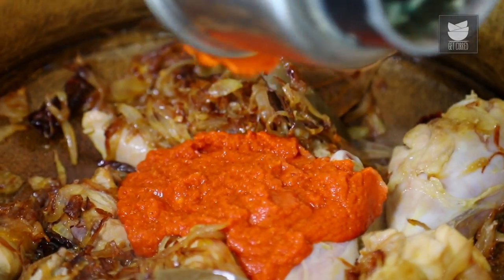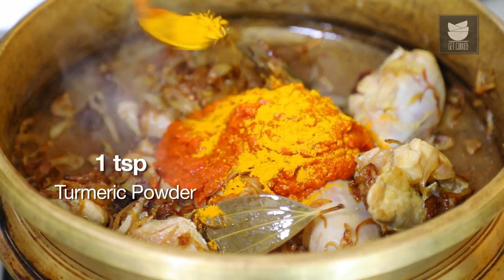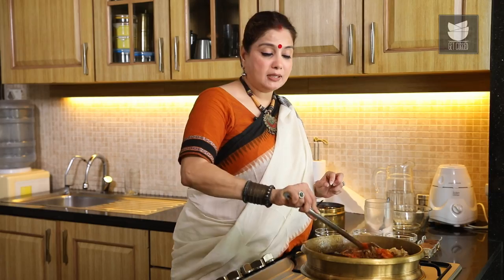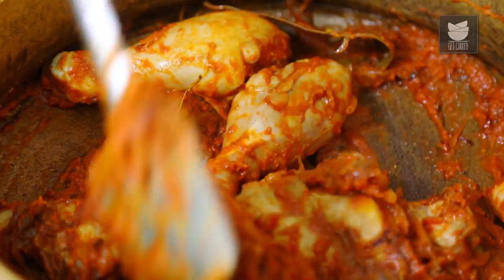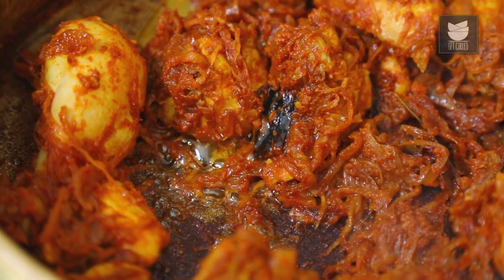Let's add the Spice Paste and a tsp of Turmeric. Now we're going to fry this Masala and the Chicken till the Oil separates. The oil has separated.